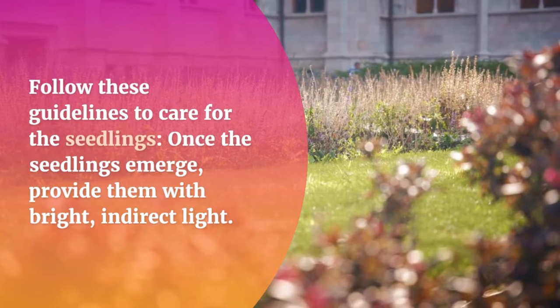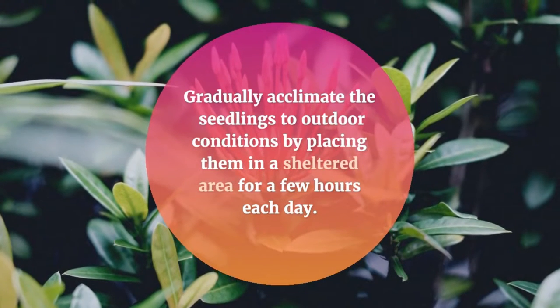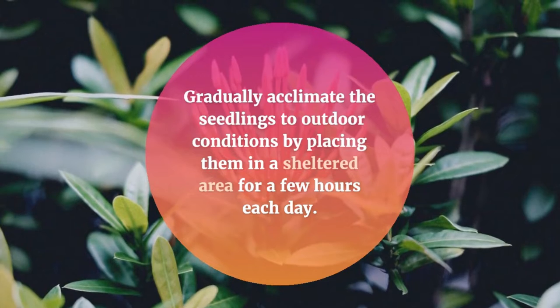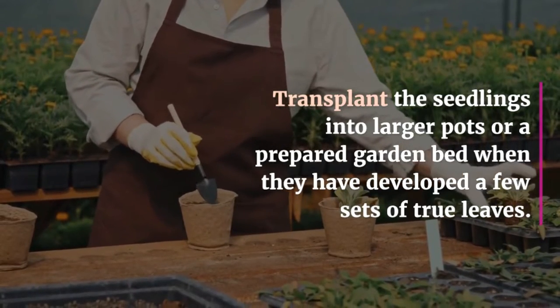Once the seedlings emerge, provide them with bright, indirect light. Gradually acclimate the seedlings to outdoor conditions by placing them in a sheltered area for a few hours each day. Transplant the seedlings into larger pots or a prepared garden bed when they have developed a few sets of true leaves.